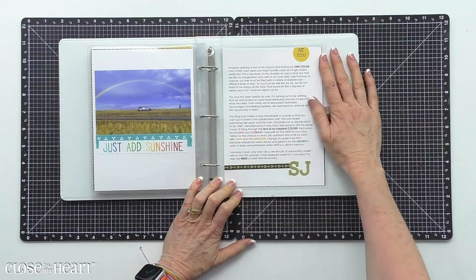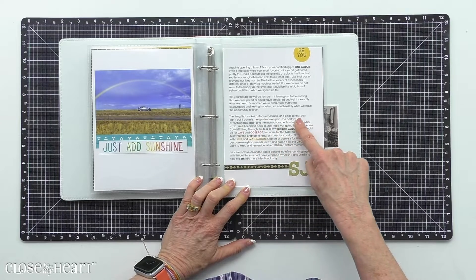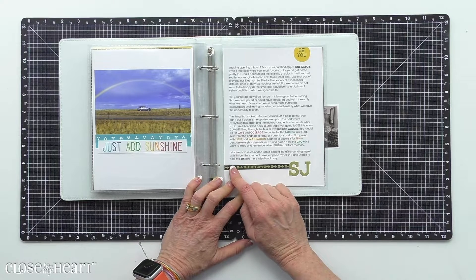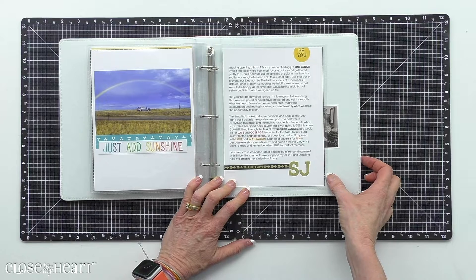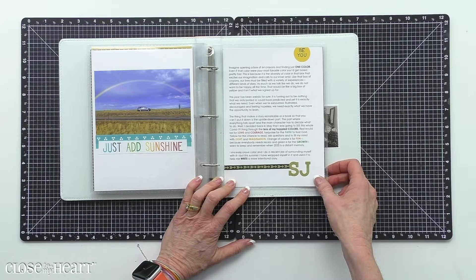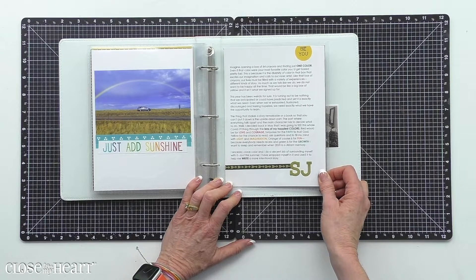The last page in my album is just me sharing some thoughts about this experience, this Summer of Color. I decided back in May that I was going to see this whole COVID-19 thing through the lens of my happiest colors. Red would be for love and courage, turquoise for the faith to trust God, yellow for the chance to read, ask questions, and fill my mind with light and imagination. Orange, of course, is for fun because everybody needs recess, and green is for the growth I want to keep and remember when 2020 is a distant memory.